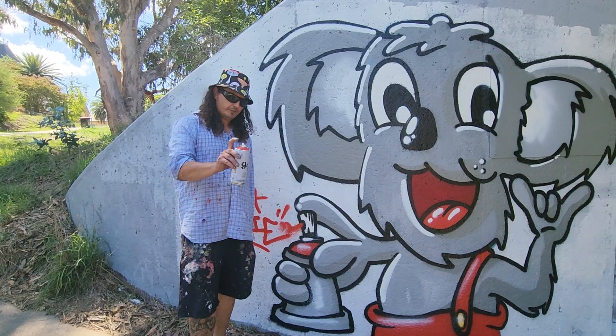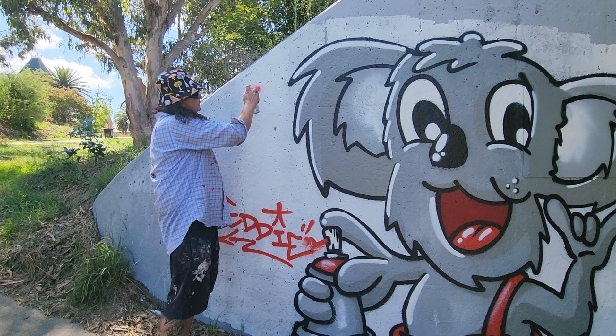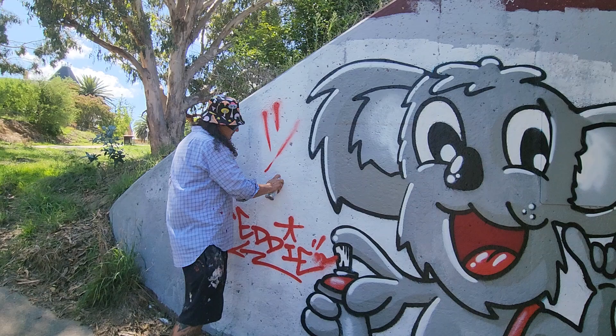My cap of choice is the New York Fat Cap, as I've pictured here. It's very versatile — you can get thick and thin lines from it. For example, when you change the distance, you can get some nice sharp lines, nice big fades, or from thick to thin.